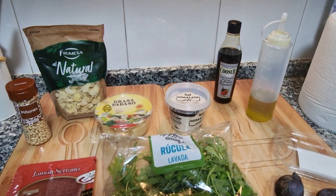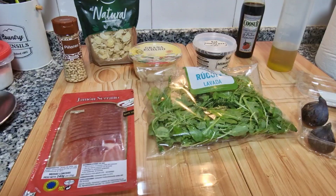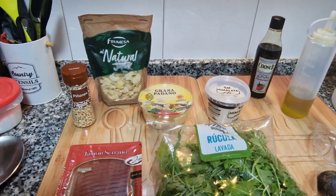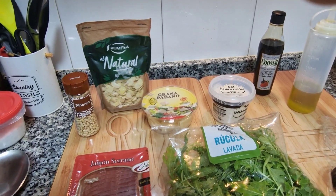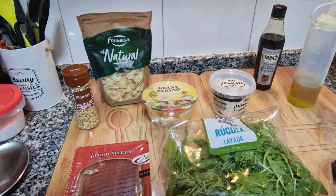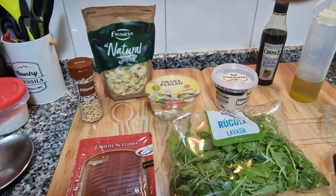Unas lascas de grana padano que también vienen ya preparadas, unas lonchas de jamón serrano, y luego unos piñones. La verdad es que tenía unas laminitas de almendra y también las voy a utilizar.